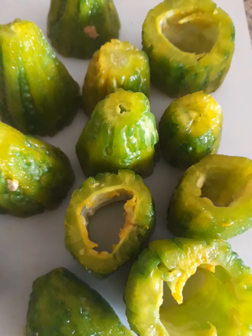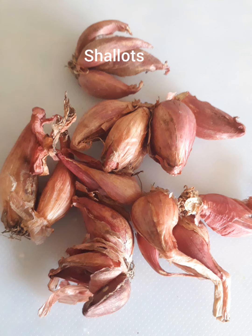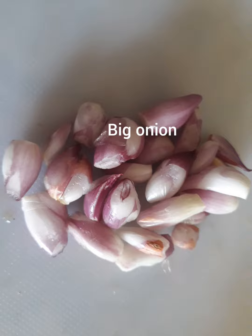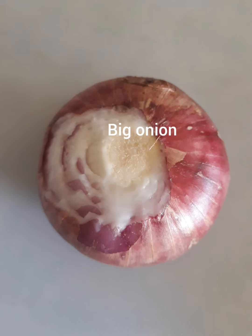Now take small onions — shallots — and peel them off. Also take a big onion and cut it into thin slices.